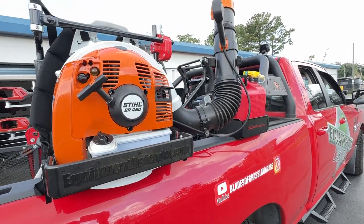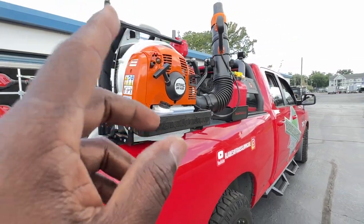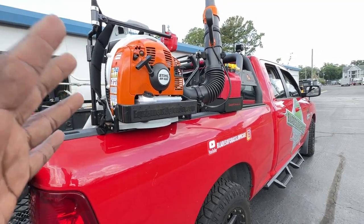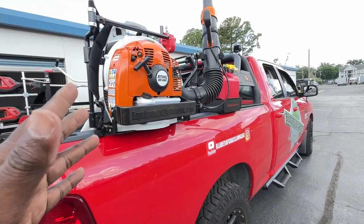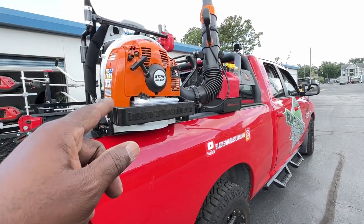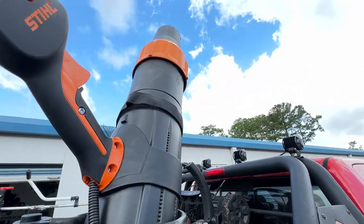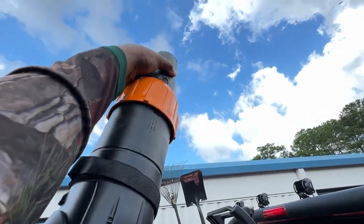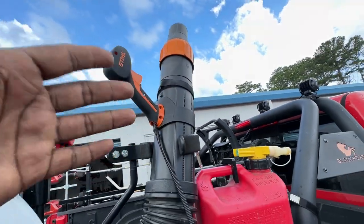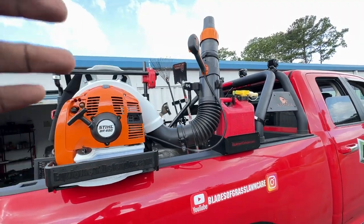I have a BR-450, and I opted with this because I already have a BR-600 that I love. The 450 is close — everything is close to the 600 — but what I love about the 450 is that it has this nozzle right here that basically goes up and down. When I'm blowing out plant beds or plant bed cleanups, I can utilize this blower and it makes it a lot easier.